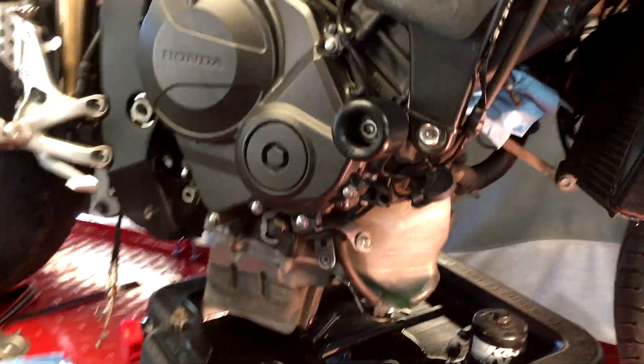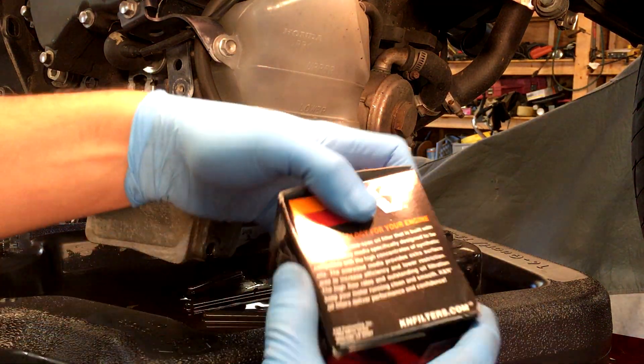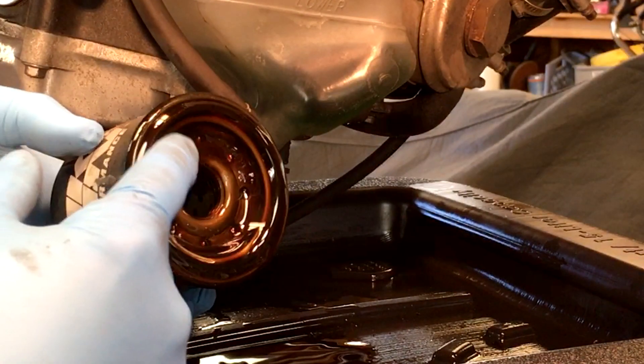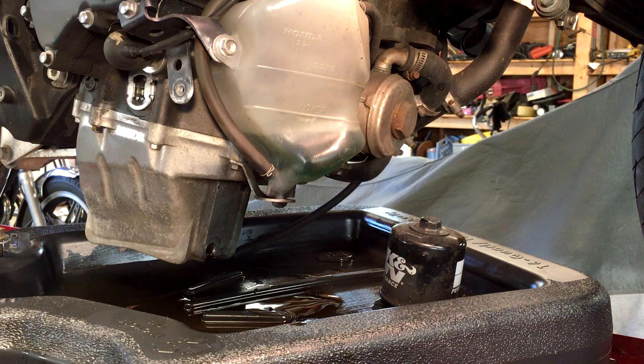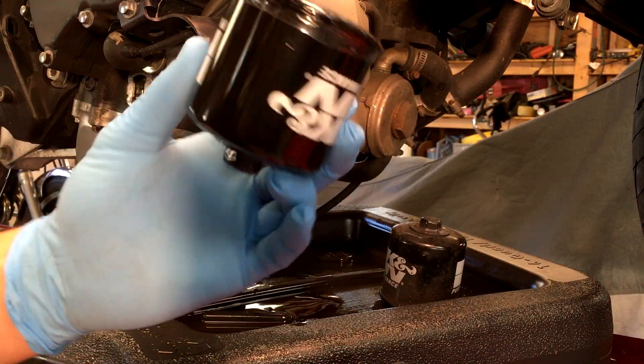My engine is cold so it's going to take a while for all the oil to get out — I'll leave it for about 10 minutes. Now that it's pretty much drained, if you don't have rear stands you might need to pick the bike up a few times to keep it level to drain the oil. Take the new filter and before you install it, look at the old filter and make sure the old gasket is off. It's very rare but the old gasket can stay on the engine, and if you put the new one on it can cause a leak.